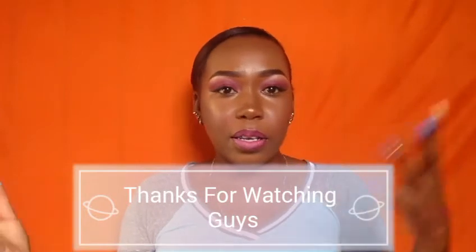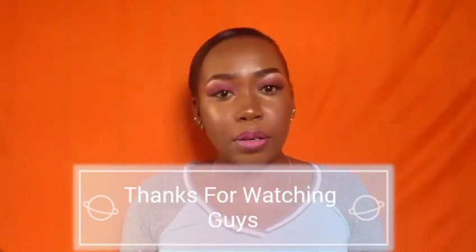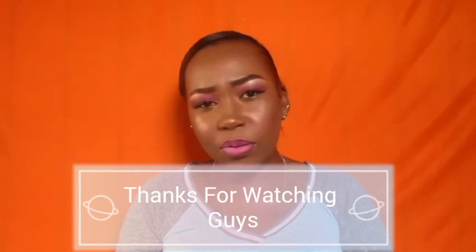Thanks for watching. Tune in next time — I'm going to do a next video tomorrow and uploading it on Monday. It's going to be a BH Cosmetics review on a palette that I bought with my own money and a concealer. So please stay tuned.